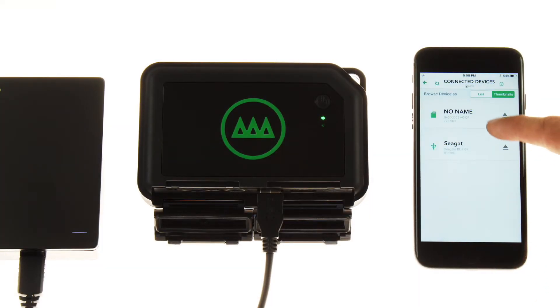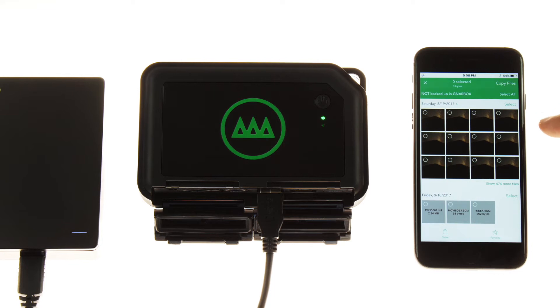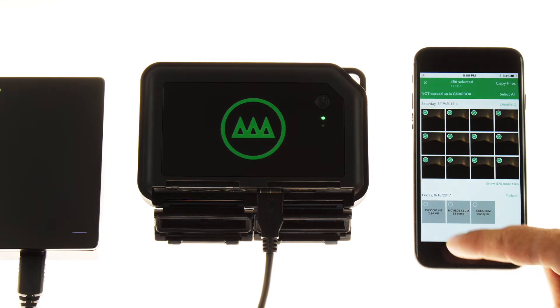When looking to back up a card directly to a drive, you will go to Devices, select your card, select all, copy all, and now you can select your drive.